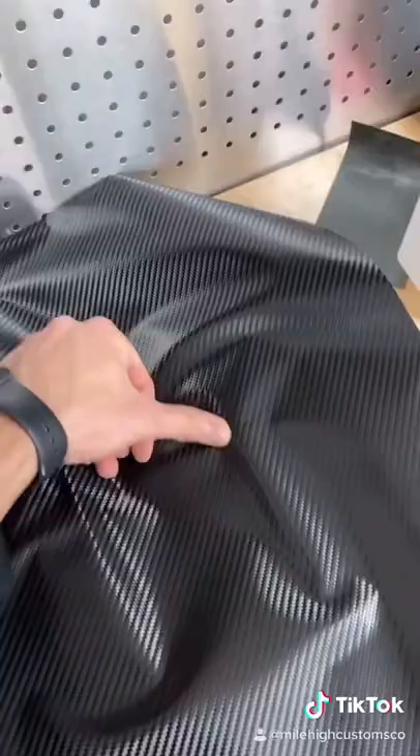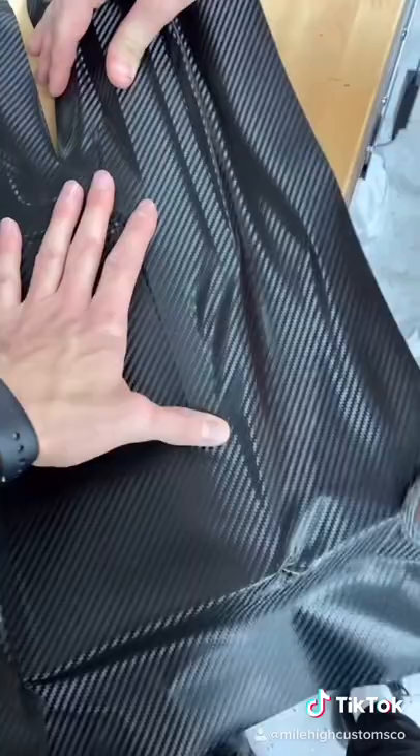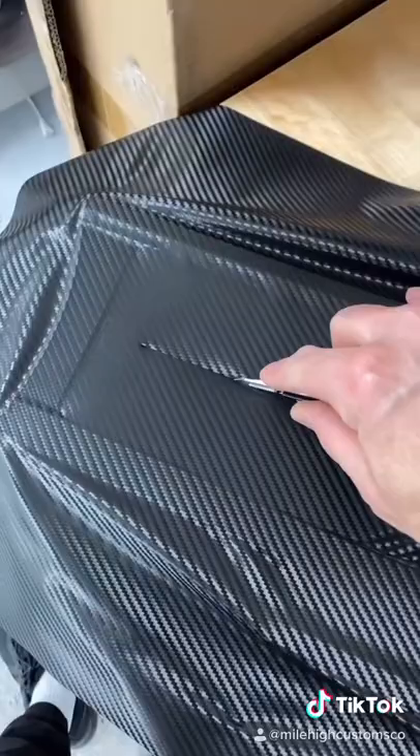Once it's all clean we're going to go ahead and lay the vinyl and start working it out with our fingers making sure we got all the air out. We're also going to be making some relief cuts. This is going to help stretch in the material to those hard to reach places.